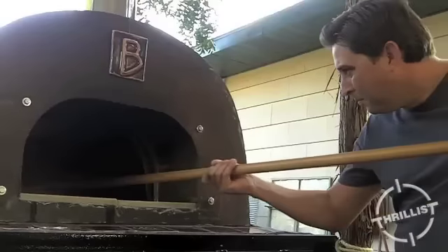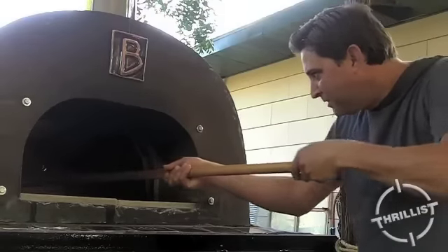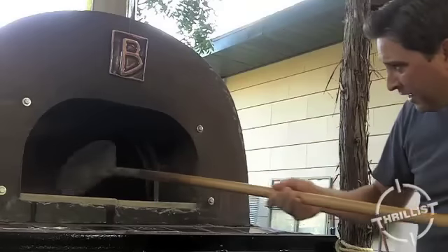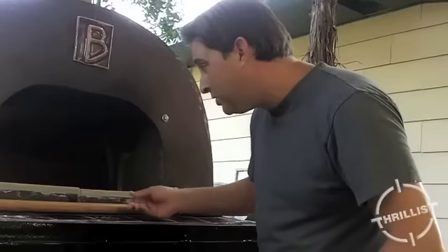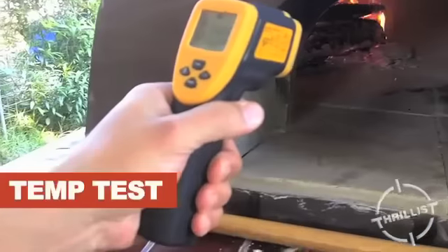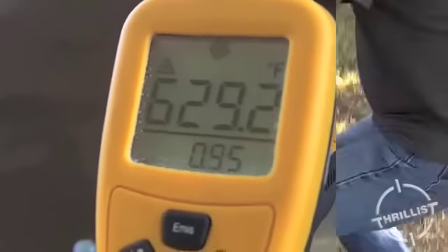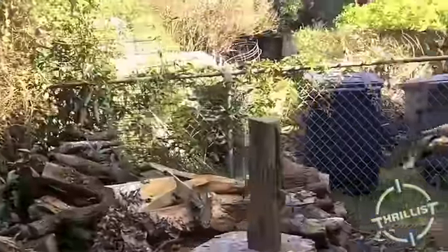The trick is to get the floor hot enough so the bottom gets a good crust, and the flame propagation that goes up the ceiling melts the cheese and gets everything gooey. The thing I didn't plan on was actually having to become a lot better pizza maker than I am.